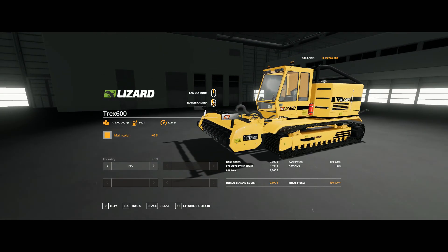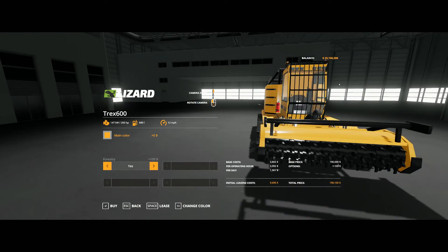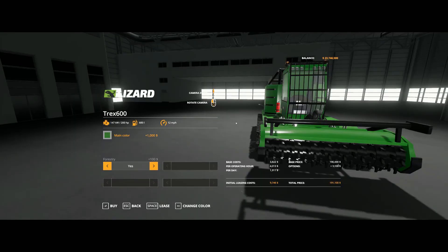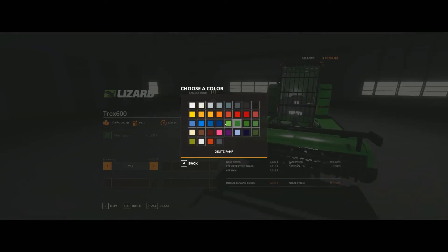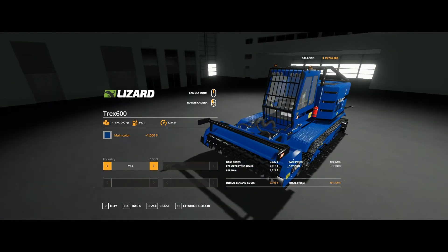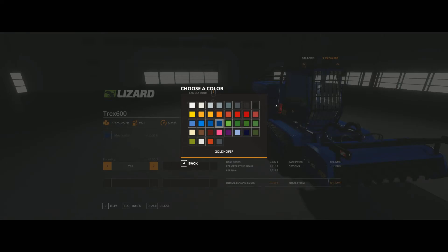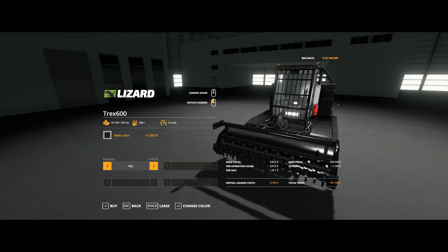This is what comes with it. You can have a standard setup, or you can have a setup for forestry, which just puts a bar on there. You can change the colors — lots of multiple colors, like John Deere green, blue, black, any color you want pretty much. Those are the only two options in the shop: forestry or non-forestry.